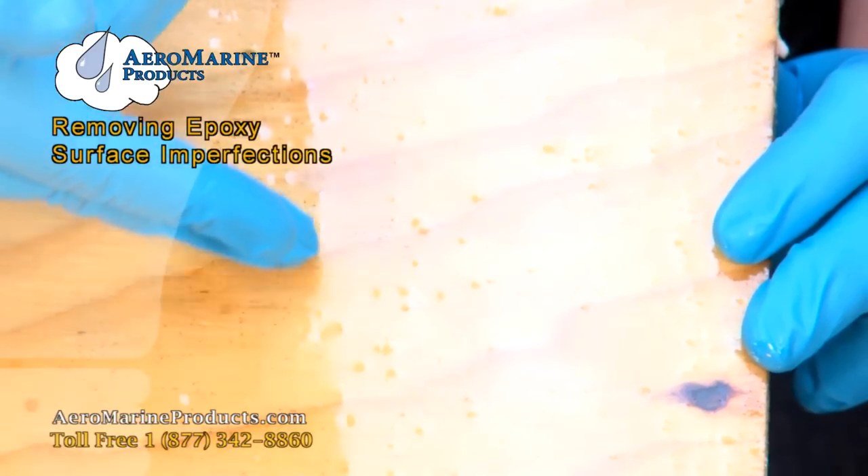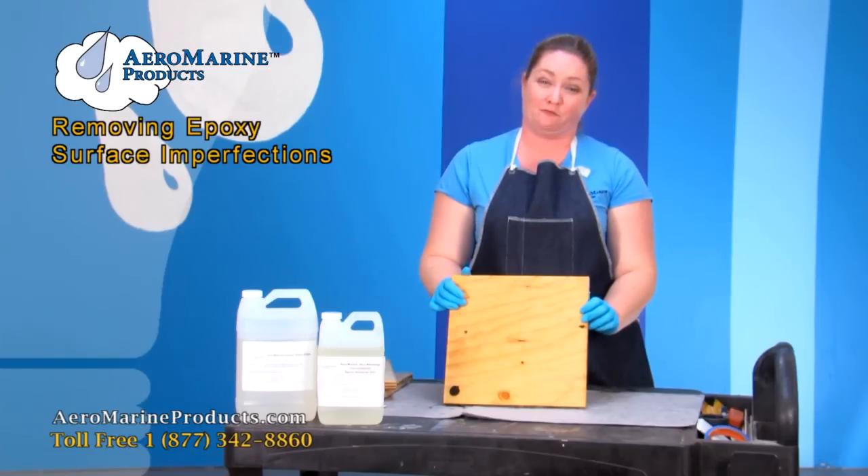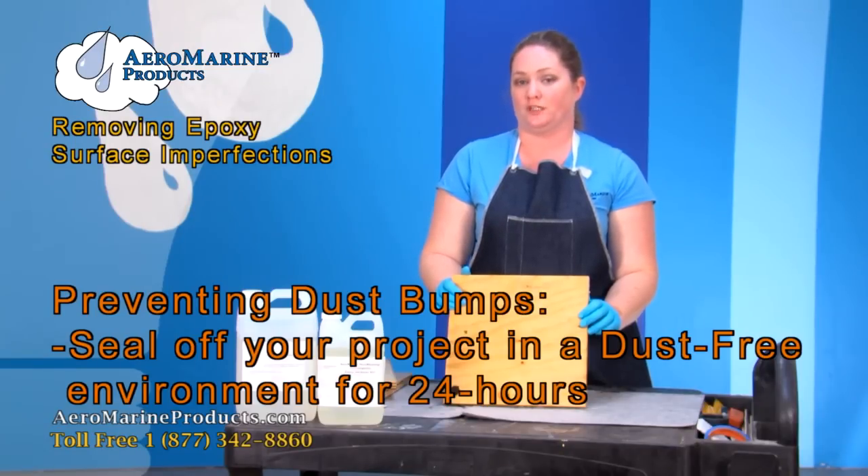The little raised spots that you see are dust from leaving this piece of wood in an environment that was not dust free. The best way to make sure this doesn't happen is to close off the area that you've poured your epoxy in for 24 hours.